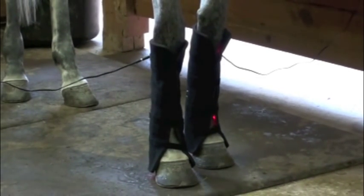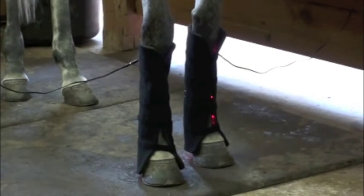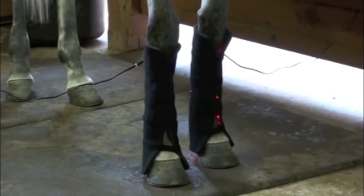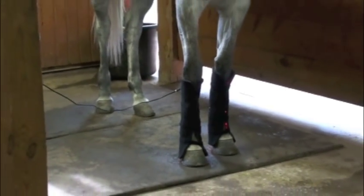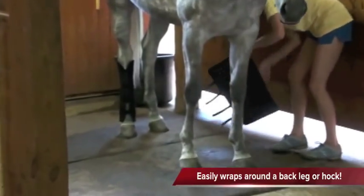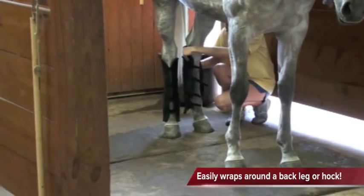You can see right here how easy it is to treat suspensories and tendons. You can turn the pad around the other way and treat shins, move it up a little bit and treat the knees, or pull it down a little bit and get those lights right around the coronary band to improve your hoof growth.